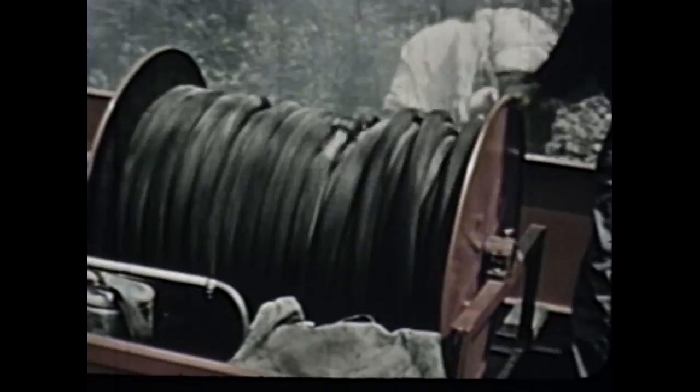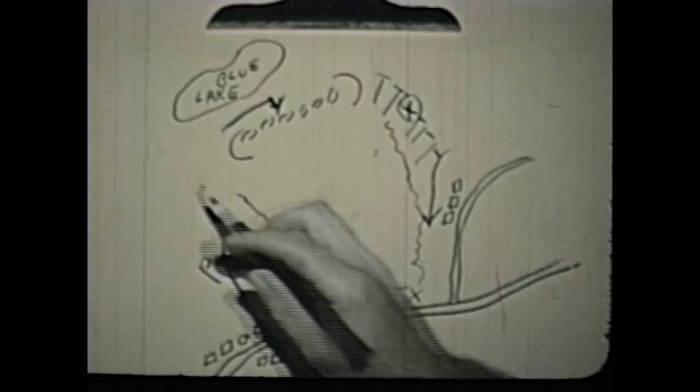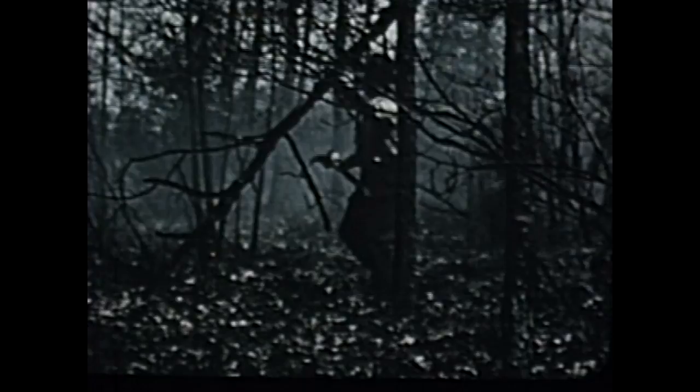Next to arrive was the big tank truck, which pulled up the old woods road on the west flank. It was equipped with a live reel, which made it possible to go right to work. We were now bringing the fire under control on both flanks. On the summit, Foster and his crew were completing the line to make our final stand.